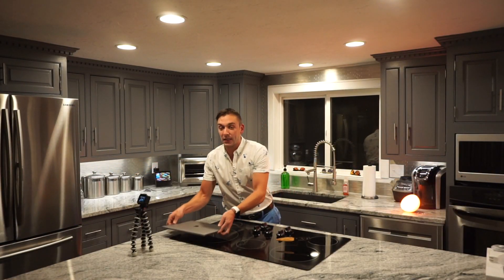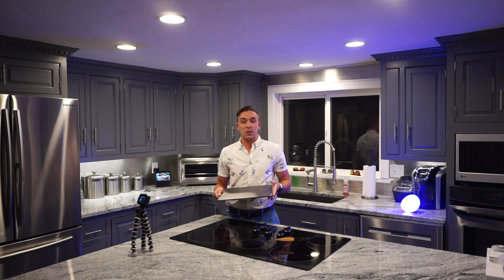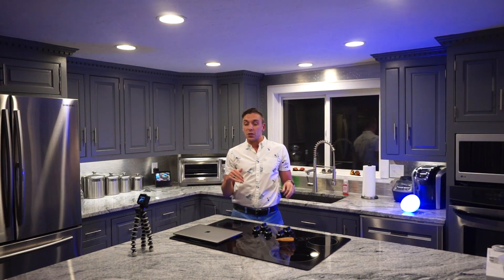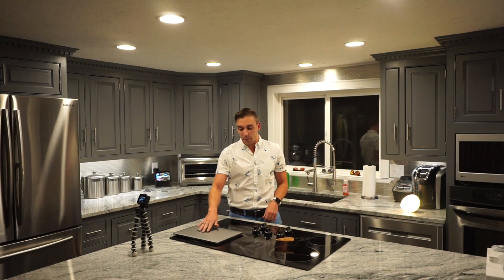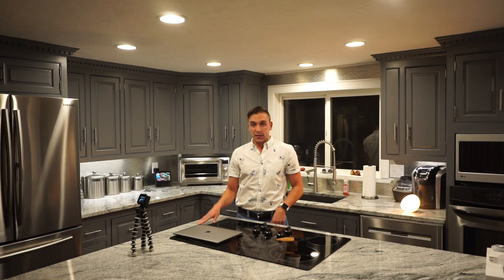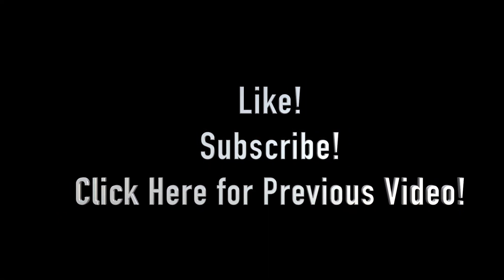I hope you enjoyed this unboxing video. I cannot wait to get started using this — I'm actually going to use it to edit this video. I'll probably also post a video after using it for a bit on how it's performing and whether you should get one. I'm happy I went with Space Gray this time — before I had the regular silver one, so it was good to get a little switch up. She looks so sleek and sexy. I hope you enjoyed this first little comeback video and I'll be seeing you guys more often. Bye!